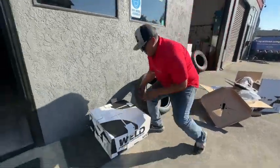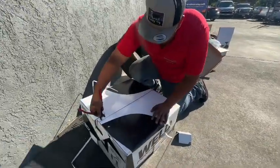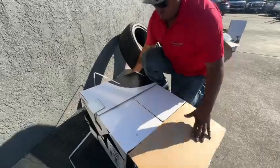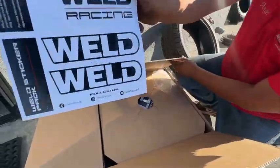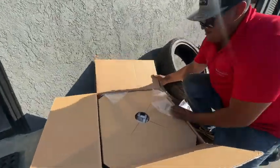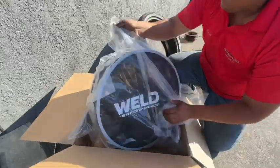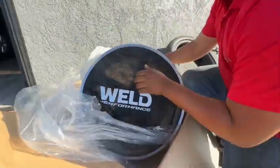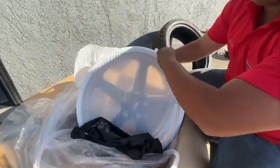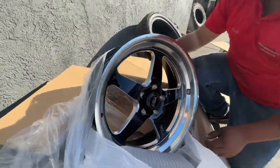Check it out, this is the front - we got it off. There we got the old sticker. Check it out. Let's see what you guys think about this car. Super clean look, 5-spoke wheel. Let's put them on.